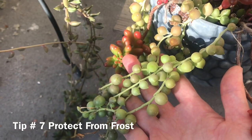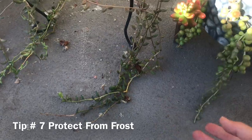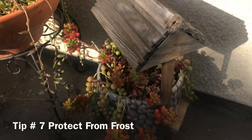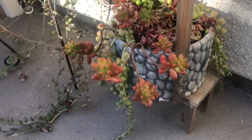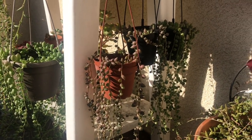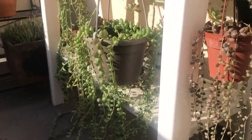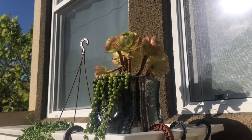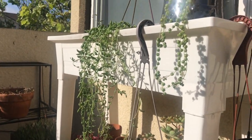And finally, tip number seven: protect from frost. String of pearls is not a frost tolerant plant. It can tolerate temperatures of around 20 degrees Fahrenheit or negative six degrees Celsius, but anything less or any prolonged frost means you need to bring your plant indoors or provide protection from the freezing temperatures. If you have harsh winters, be ready to bring your plants in or protect them from freezing temps. I keep all of my plants outdoors all year long, and they survive the frost we do have in my area because we get plenty of sun during the day to warm the plants up.